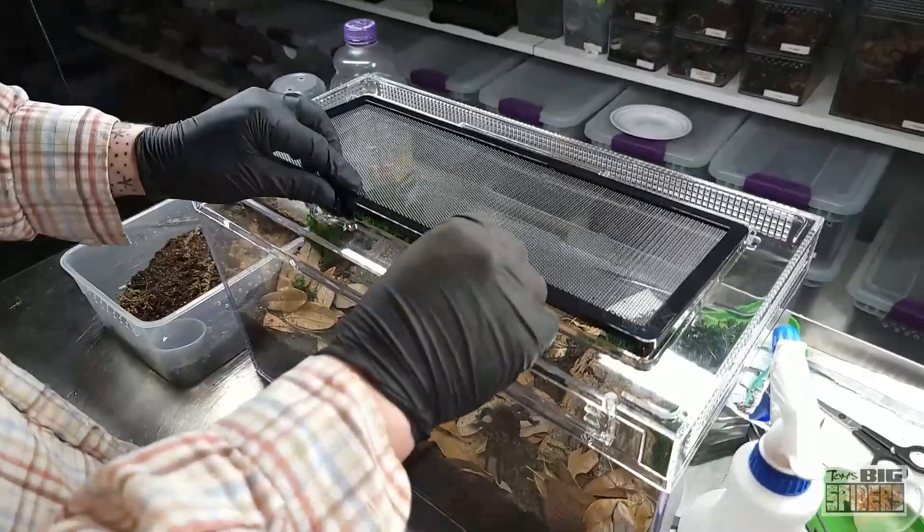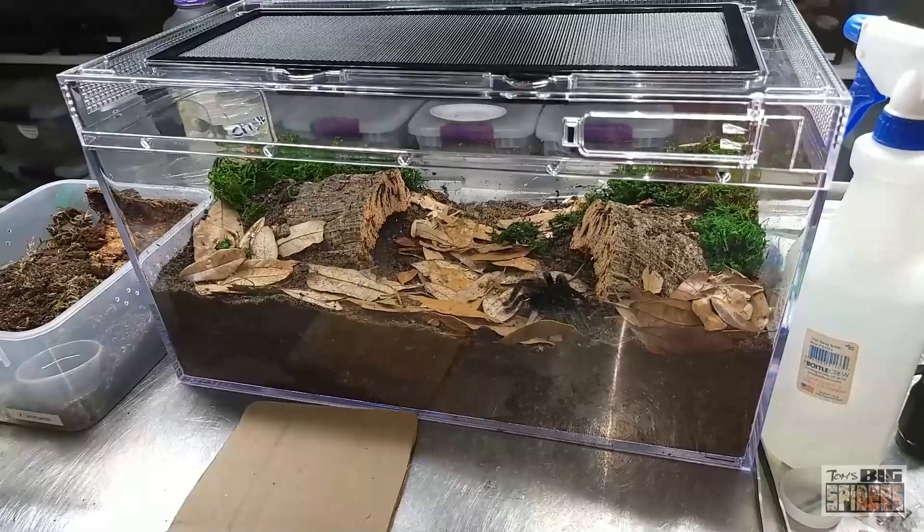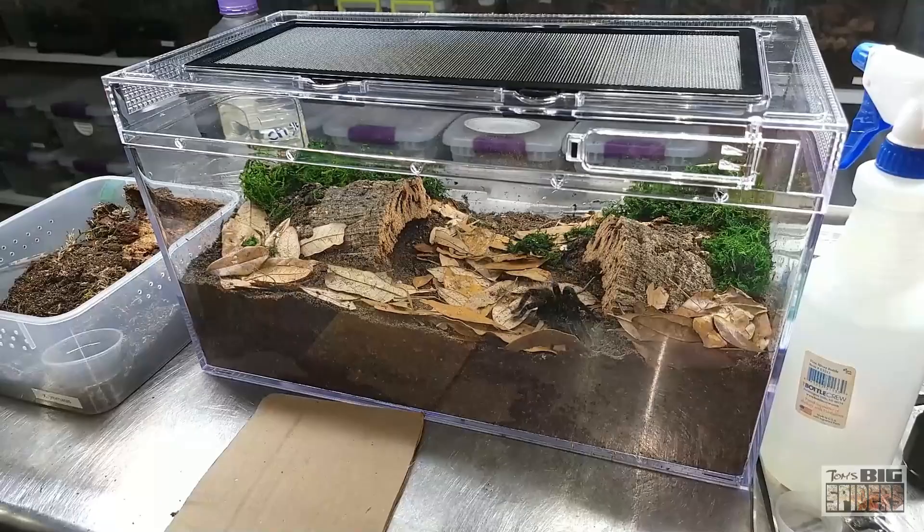And that will do it! Xenesthis immanis, the Colombian Lesser Black — awesome spiders. Hopefully this will be a good home. Very excited to see it grow larger because they are just big, beautiful spiders. I'll continue to keep folks updated. I know for people with no interest in Xenesthis species this content gets repetitive, but these are expensive spiders and people want to know they're doing the right thing. If I can show what I'm doing every step along the way, those folks can double-check their own care and make sure their spider makes it from sling to adult.